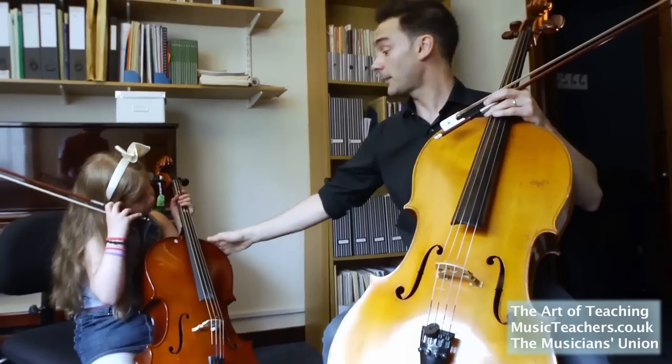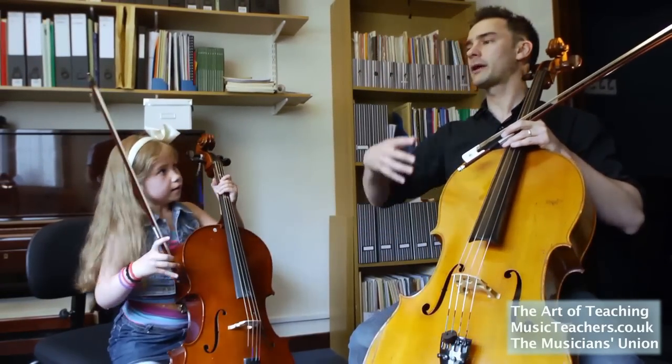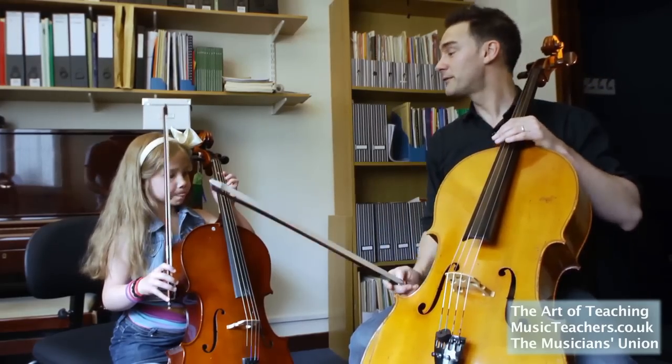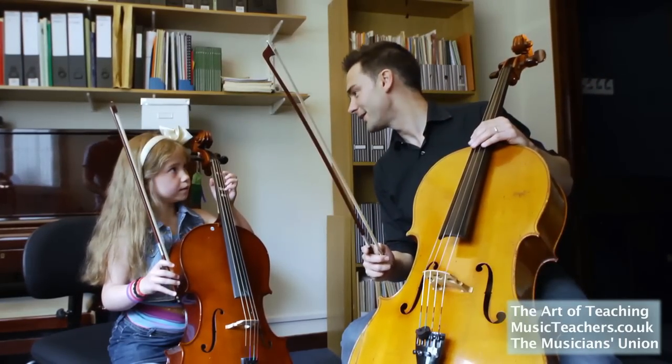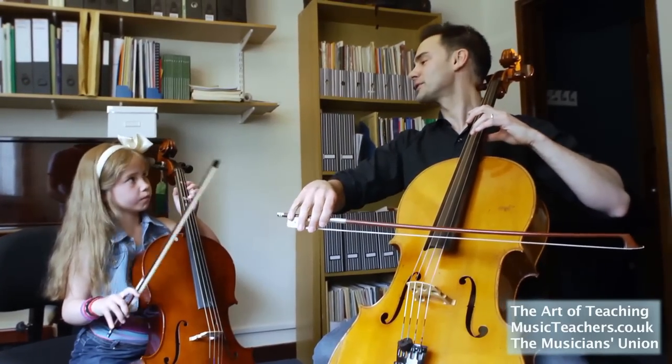We want to make sure that we're sitting up all the time. Imagine that Jack in the Box has a spring inside — almost like we have a spring as well — that is keeping us sitting up, comfortable, and very proud to be a cellist. This is an important thing. You have to play and be very proud that you're a cellist.